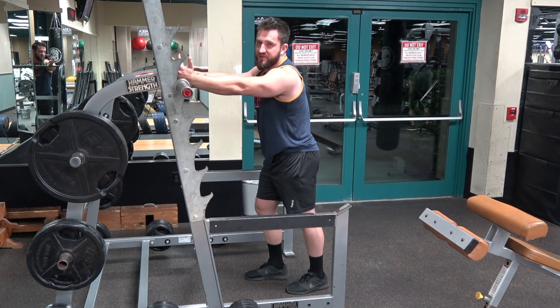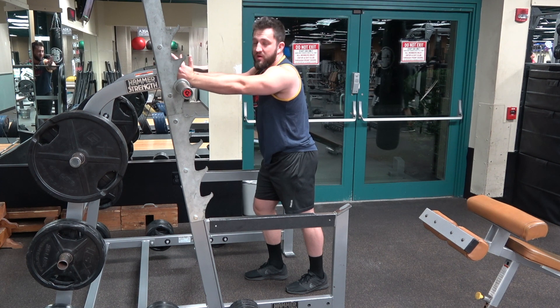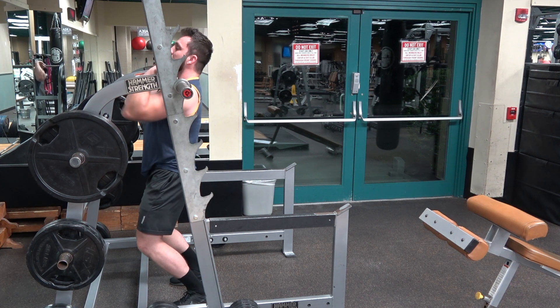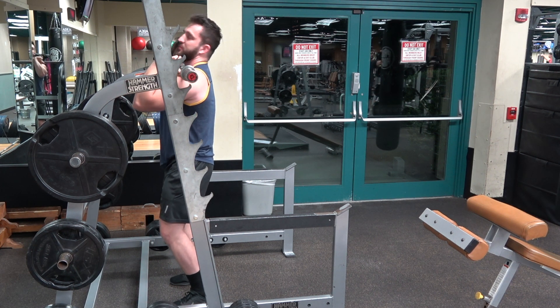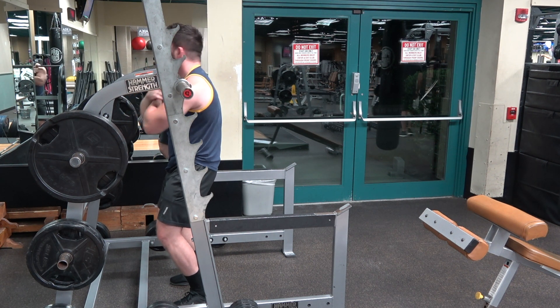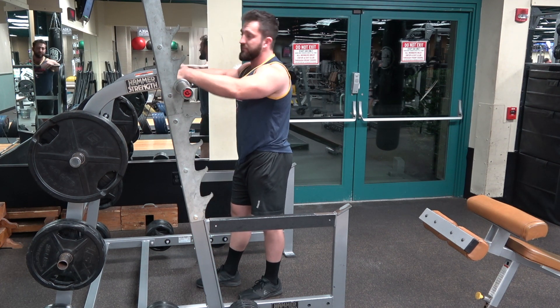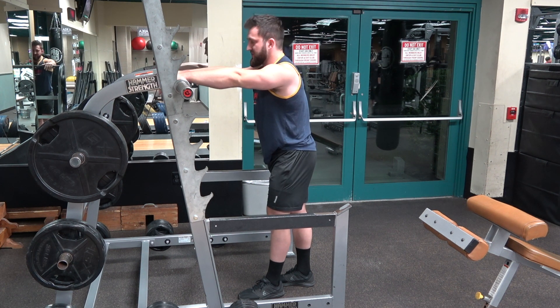Alright, this is going to be a quick tutorial for the front squat. There are a couple of different ways you can address the bar. You can do it in Olympic style with your elbows pointed forward, or you can do cross-armed. Different people might need to do different things depending on their shoulder mobility. For our purposes, we're going to do the Olympic style.